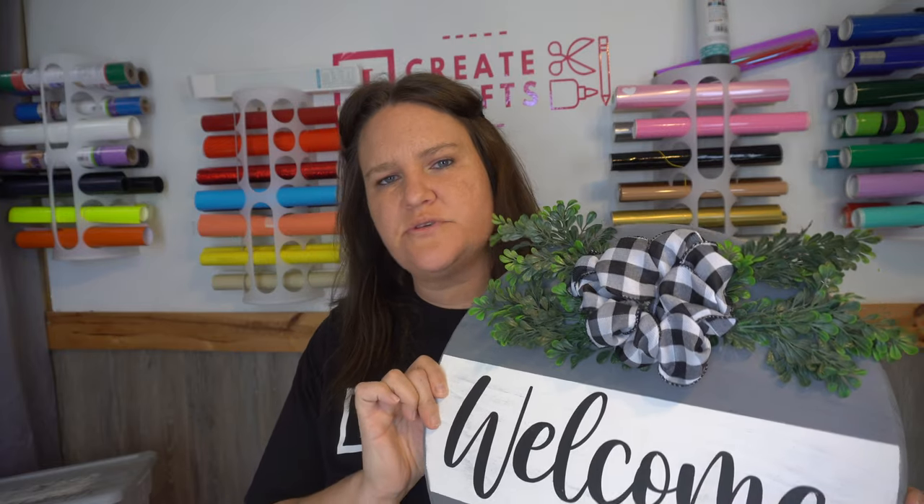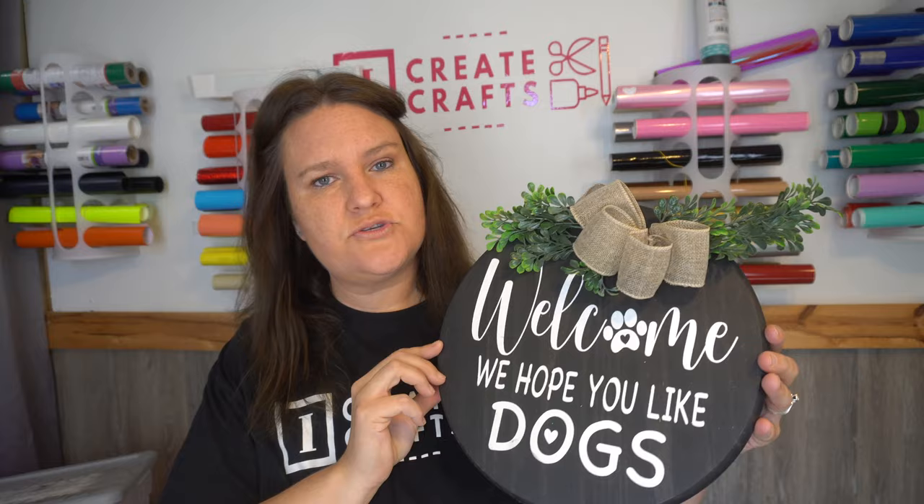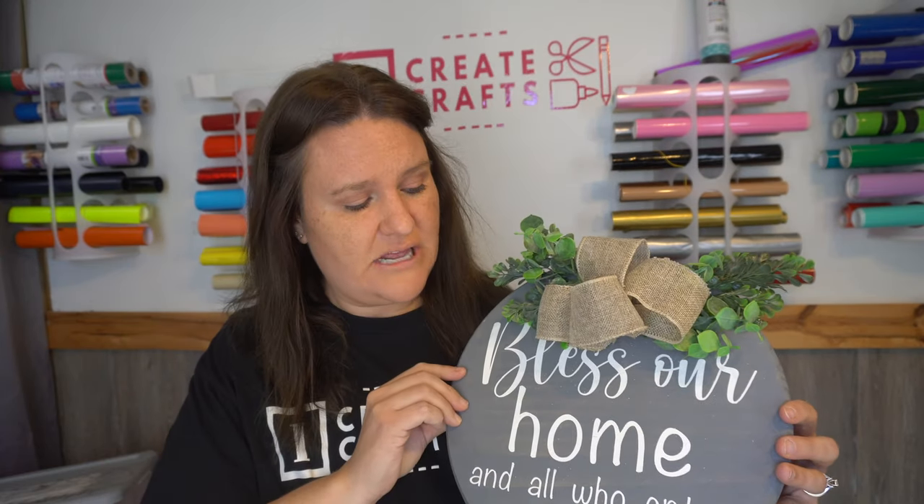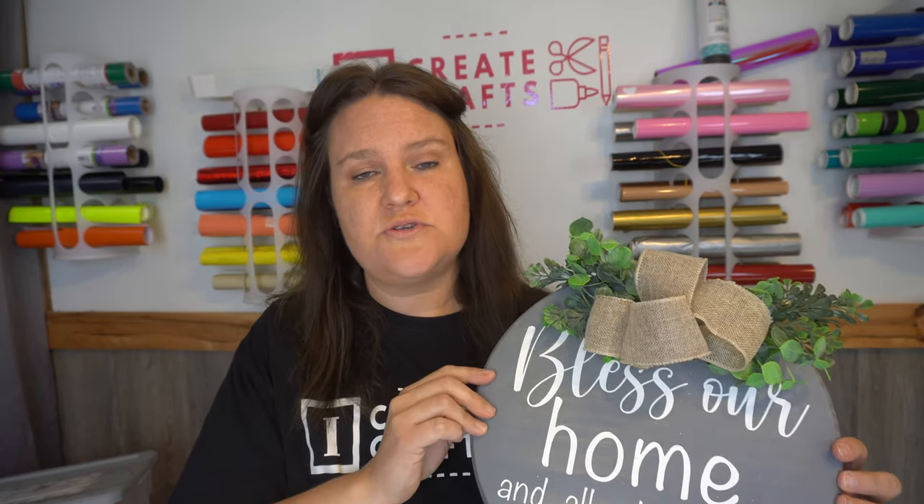Hey guys, it's Jen from iCreateCrafts, and in today's video I'm going to show you how to make these wooden welcome signs. They were so simple to make — I actually made a few of them. I put D-hooks on the back to make them hang up, and I also made one for people who have dogs. There are so many different ways you can make these. They were very easy and pretty inexpensive, and I had a lot of fun creating them. Stay tuned and I will show you step-by-step how to create these on your own.